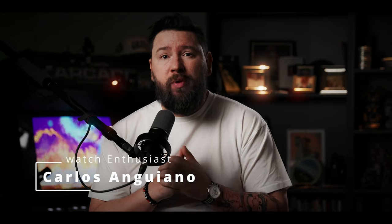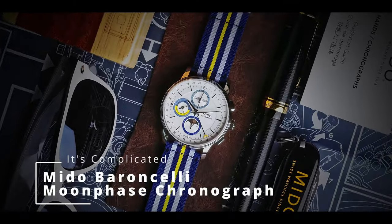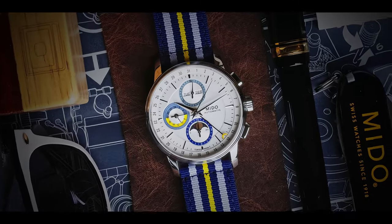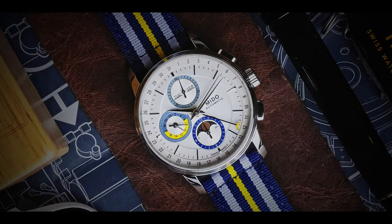Hello, my name is Carlos. Welcome to It's Complicated. On today's video we actually have the Baroncelli Moonface Chronograph by Mido, which in my opinion might be the most amazing watch that Swatch Group is putting out this year. This is the Mido Baroncelli Moonface Chronograph.